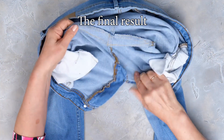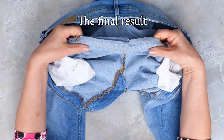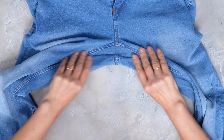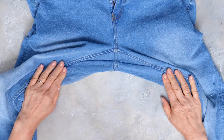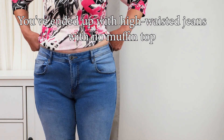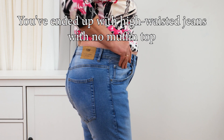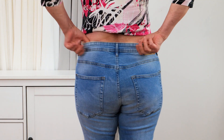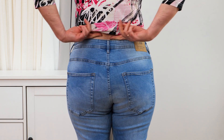Time for the final result. Looks good from the inside and from the outside. Let's try them on. Now you've got high waisted jeans with no muffin top — looking good from all angles. Goodbye muffin top. Hello new jeans.